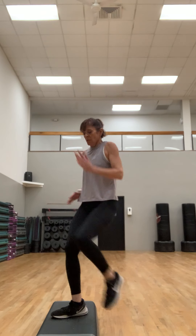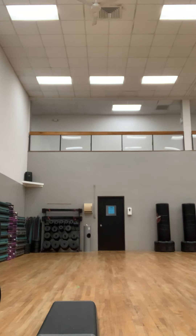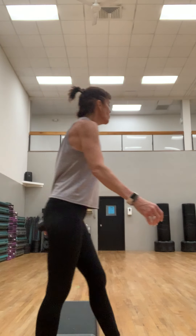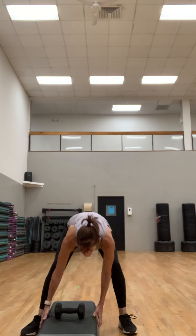Finish it strong — four more, pushing into the heels. Two more, one more. Good job. Breathe. Get one heavy weight. Straddle on the bench — squat press, one weight.